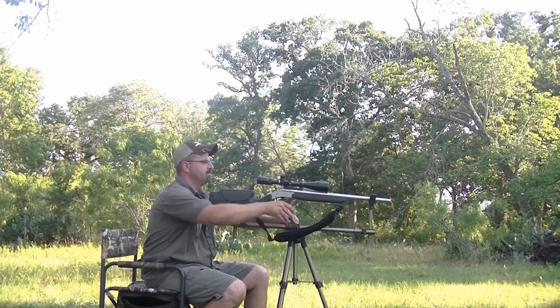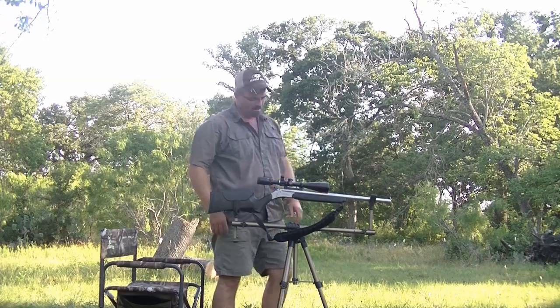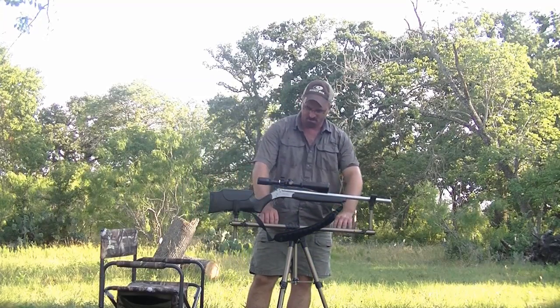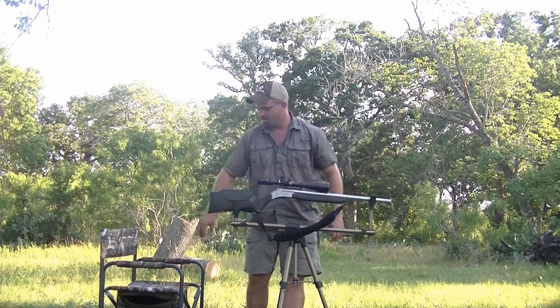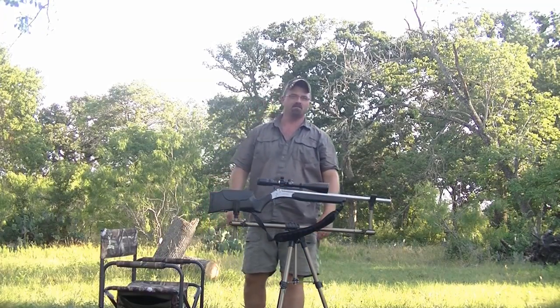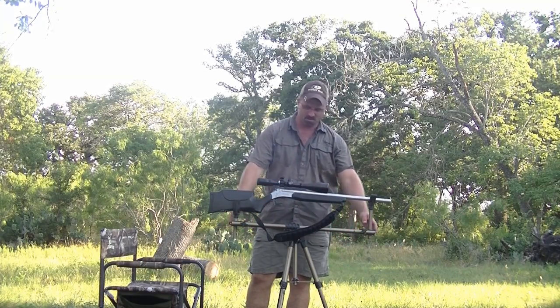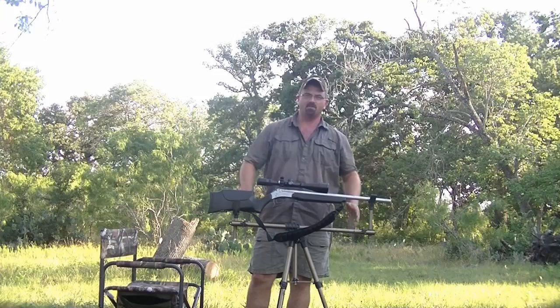It's pretty solid. It is just a real thin metal that it's made out of, but I'm comfortable leaving the rifle on it and not worrying about it. Everything adjusts in and out to accommodate different lengths of rifle.